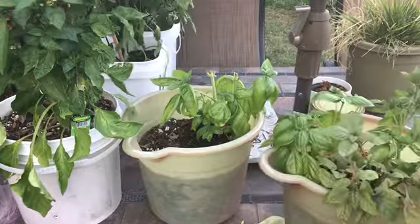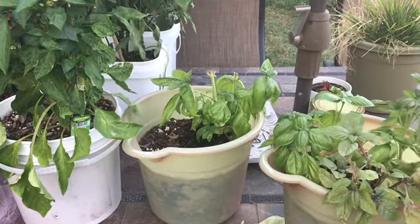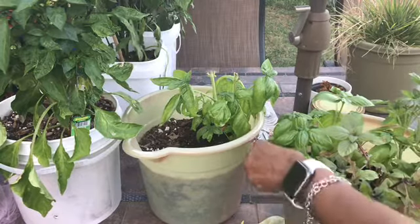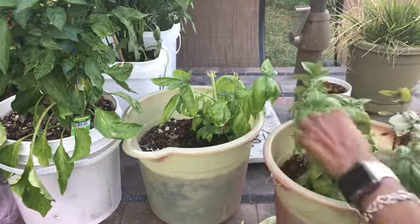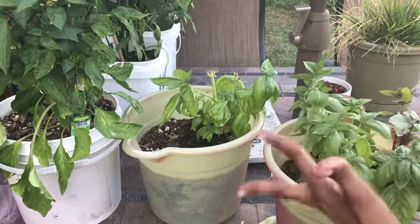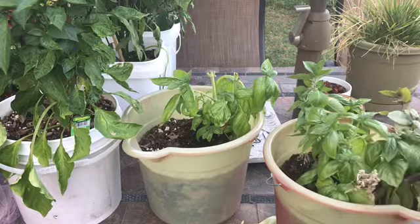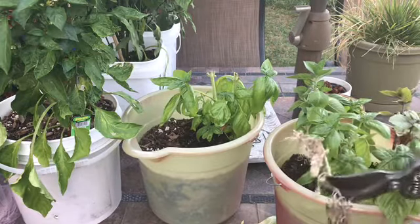This right here is holy basil. This is not going to be cut — this is going to be used for tea. But this little one right here, I feel like I want to cut more. I am in a cut happy mood. I am going to take this little one out because he didn't survive, so he's got to go.